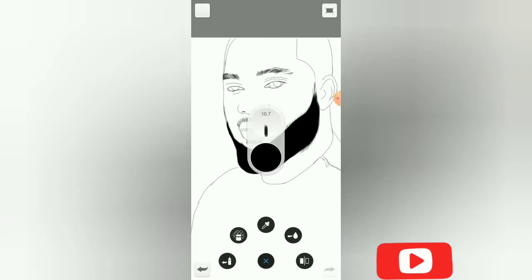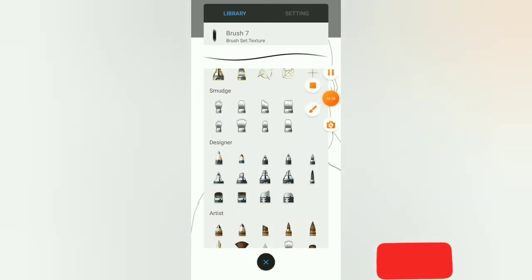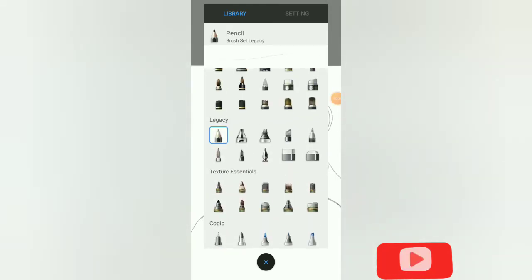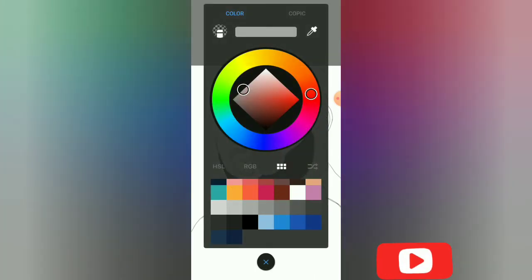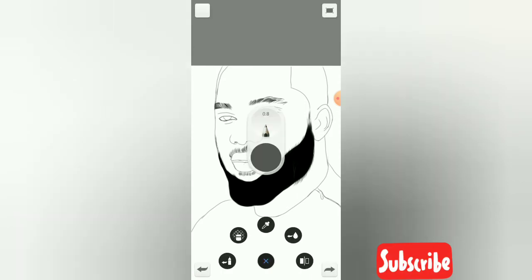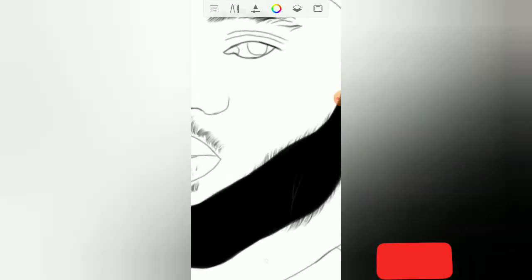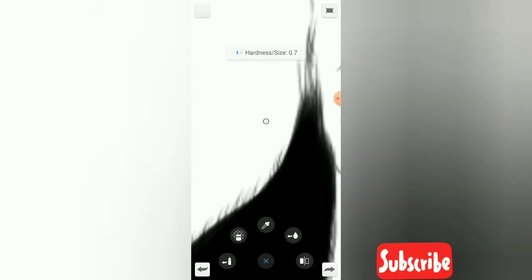We are going to pick our legacy pencil and we need an ash color. Make sure you've created another layer. What you are going to do is trace — you are going to trace to make it look more like a beard.